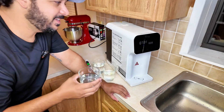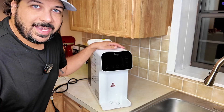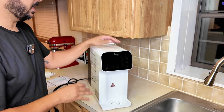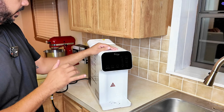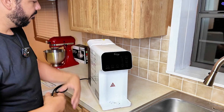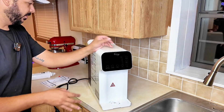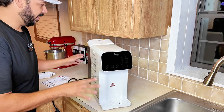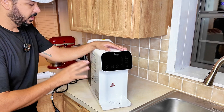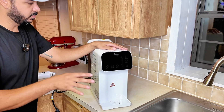Wow, that's good — you can definitely taste the difference and taste the purity of it. Hey guys, I got the Ice Spring RCD 105 stage reverse osmosis countertop system here that I am setting up right now. I want to show you exactly how to set it up, what to expect, and how it works. The seller sent this to me to review, but I'm excited — this thing filters out a thousand contaminants.